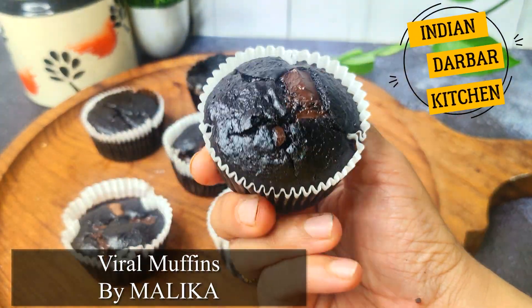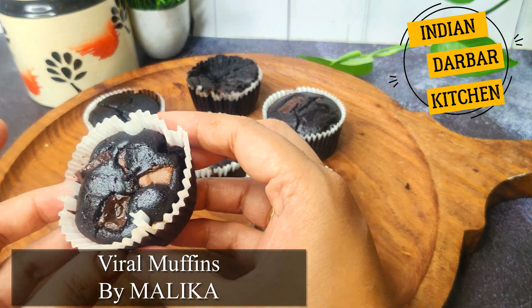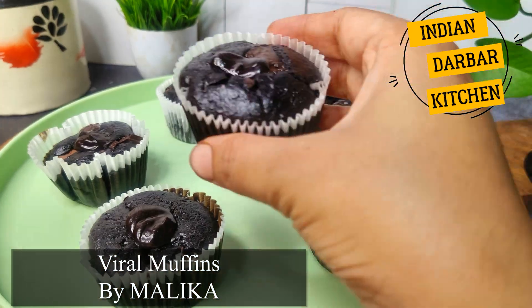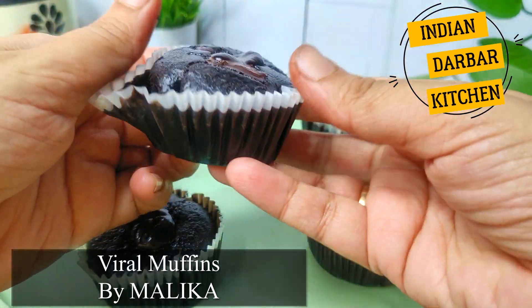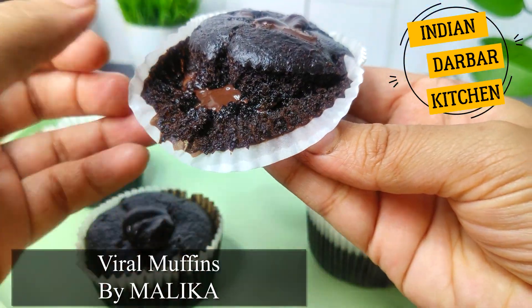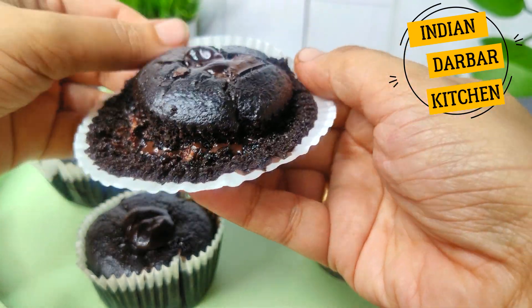Today we will prepare a viral trending chocolate muffin recipe. These are so delicious and decadent chocolate muffins — the Viral Olympic Village Muffins. I will guide you to make them with and without an oven.